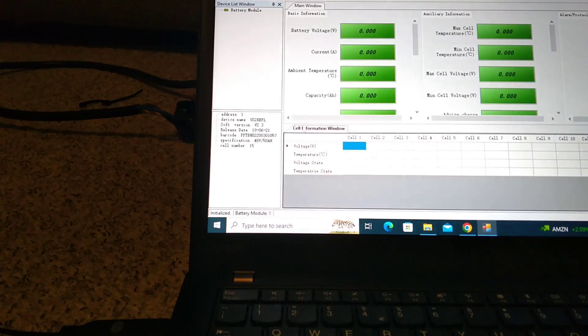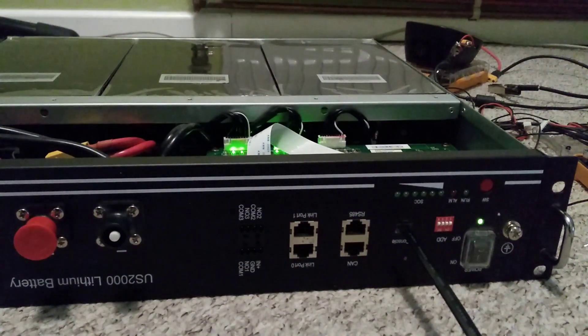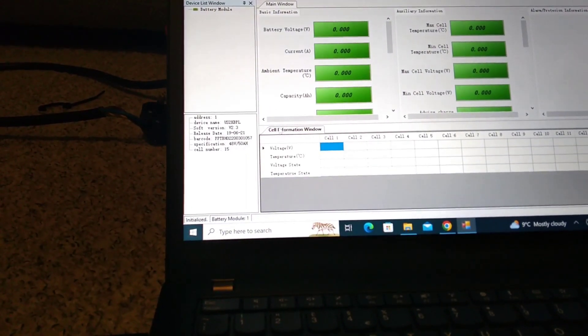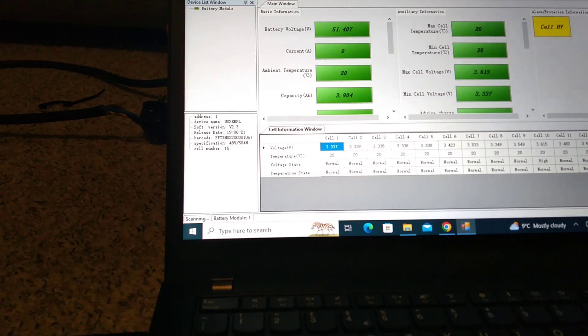I haven't done anything yet and suddenly it says the battery is working. So it seems like it's working. We have got a cell high voltage alert here, but that's probably because I've charged it up to full.